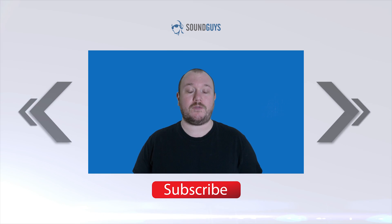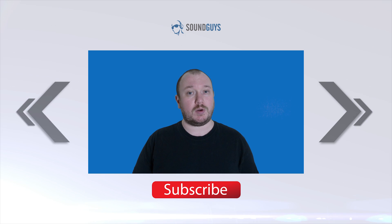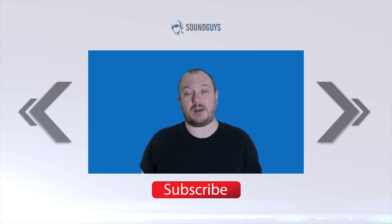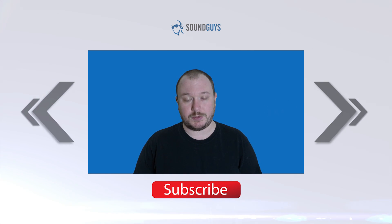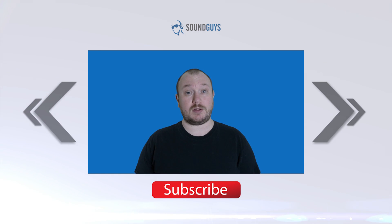And that's it for this one everybody. For all the details, check out the full review over at soundguys.com, and if you want to stay caught up with everything we're up to, check out our newsletter — links to both are down in the description. If you liked the video, let us know, and don't forget to subscribe. I'm Chris Wook, thanks for watching.